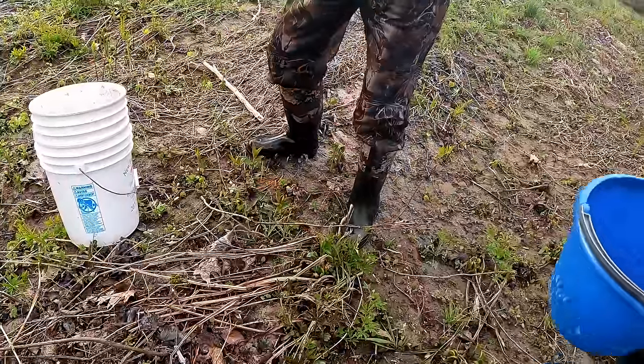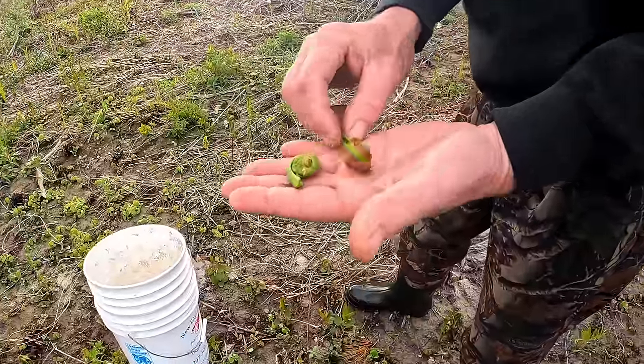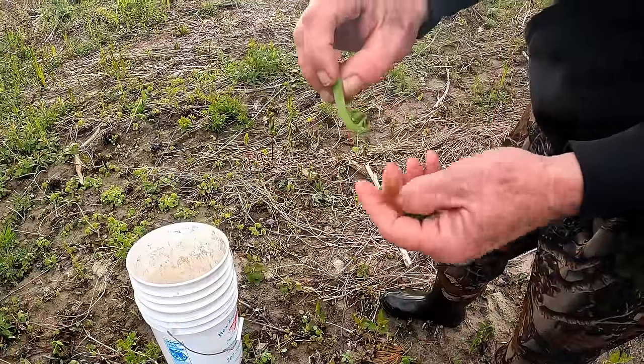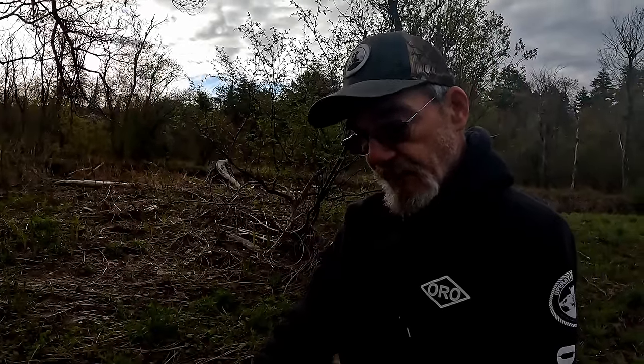Here's your classic fiddlehead right there, Donnie. Look at that — that's a good one. Almost stepped on them. So you don't take too much stalk — about an inch, inch and a half. It's got the paper covering on it right there, coming right off. To identify them real good: the stem is perfectly smooth and you've got a deep groove on the inside. Some of the other ferns won't have that — they'll have more of a fuzz than a paper, or a red stem, or serrations on the stem itself.